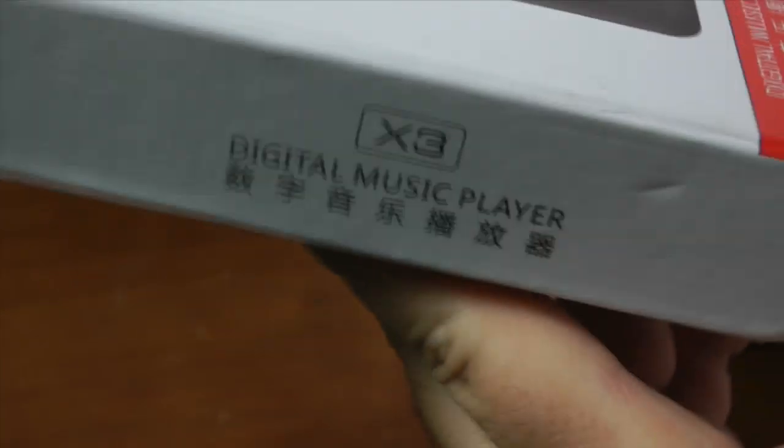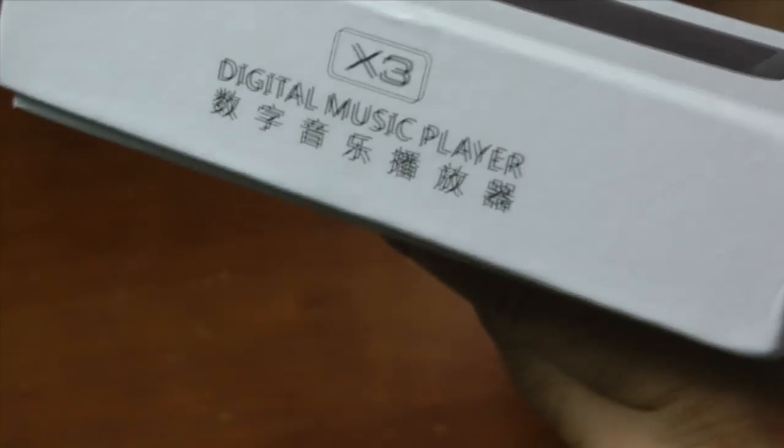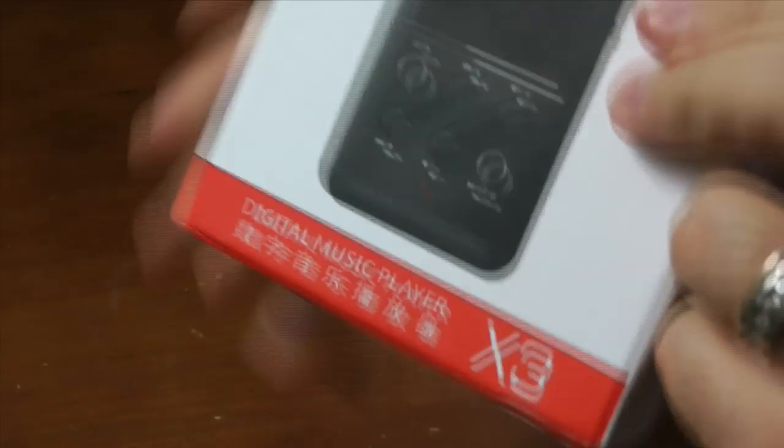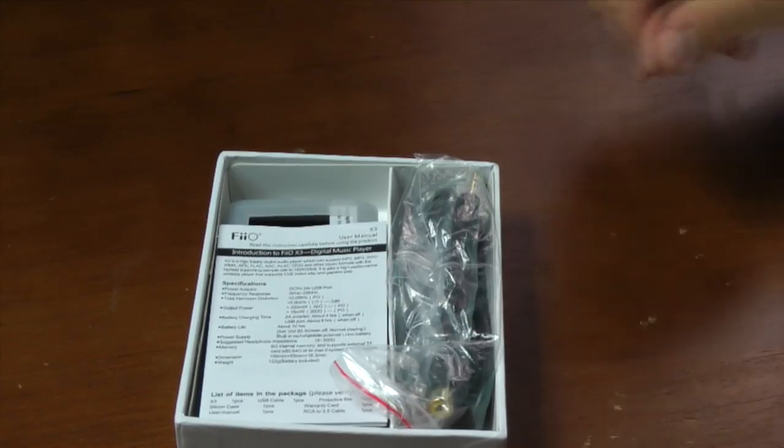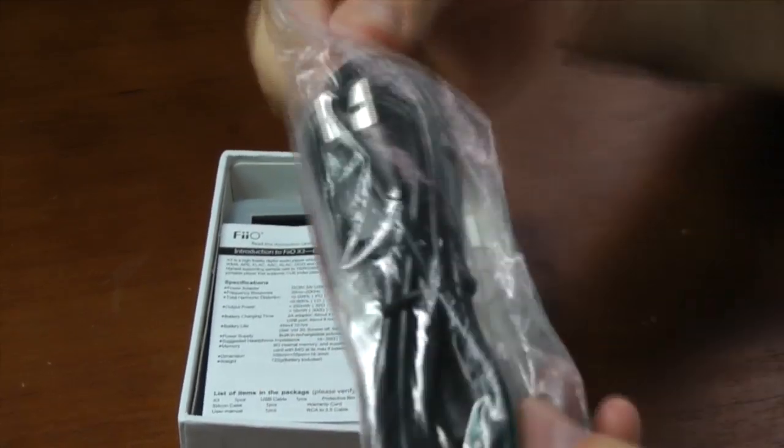You can see what it comes in here — it's packaged well enough to keep the thing nice, safe and sound. It's effective packaging. Let's go ahead and open it up, and the first thing we'll take a look at are the cables.